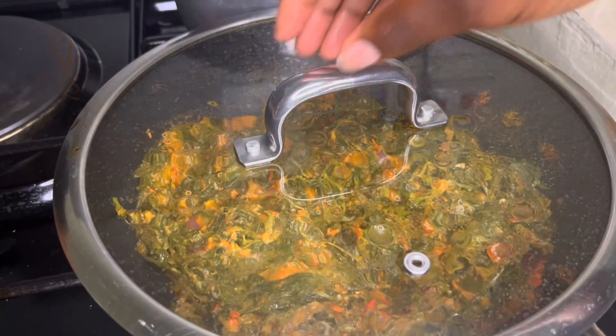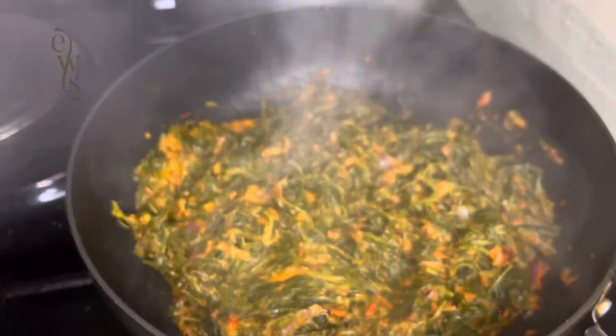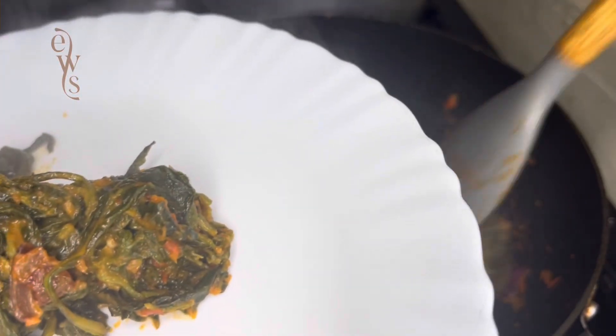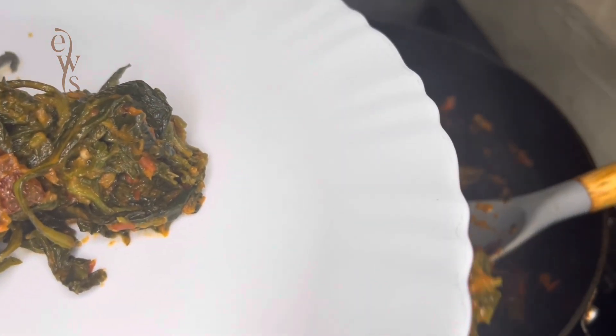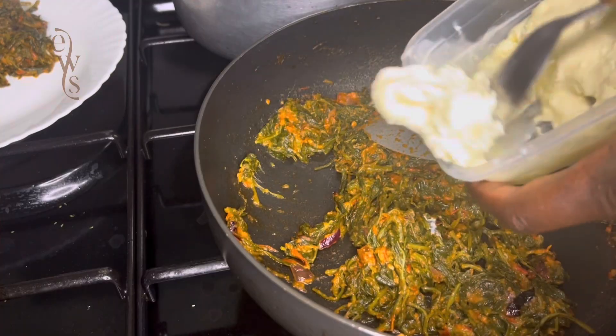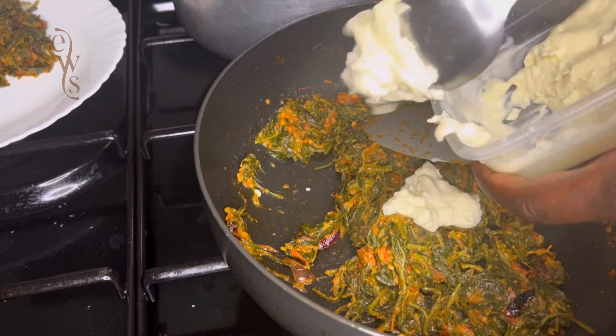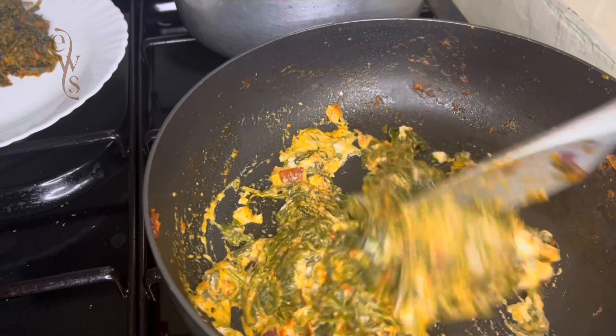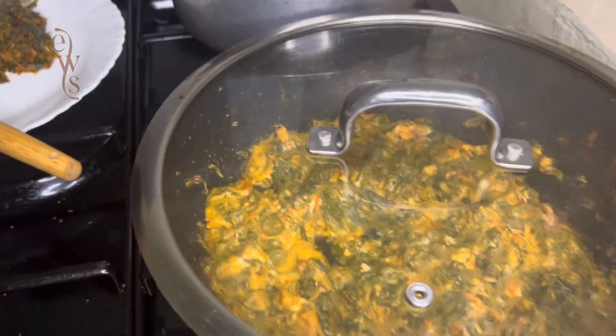At this point the managu is ready and you can serve it with your favorite dish. But for me, I'll add cream because I love tasting cream in my traditional vegetables. I'm going to add milk cream just to elevate the flavor — stir it well, cover it, and cook for some minutes before serving. Remember, you can use a cream of your choice.